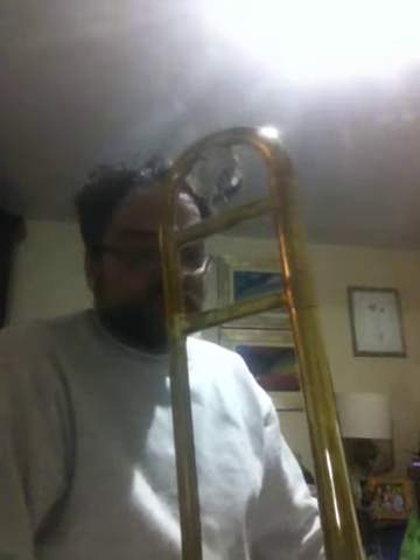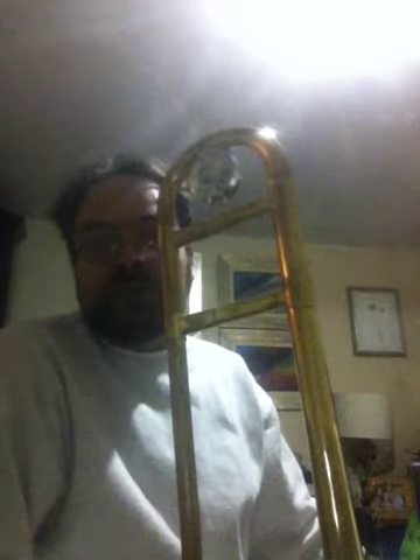Many people — and I include myself — consider this the best student instrument ever produced. It's really very well done.